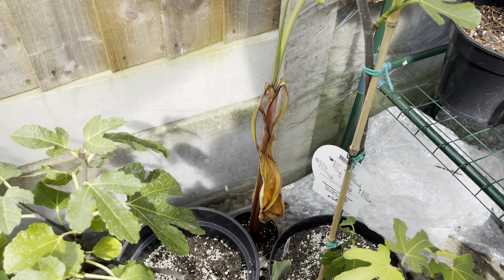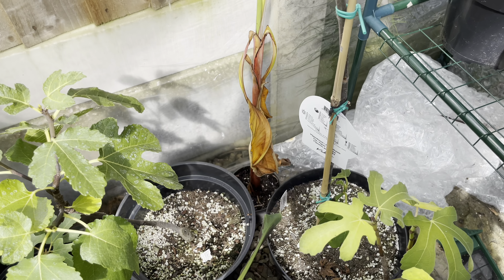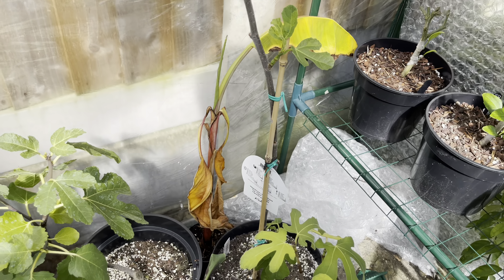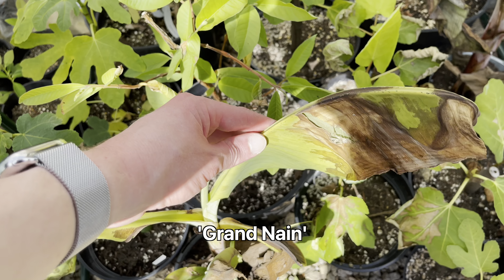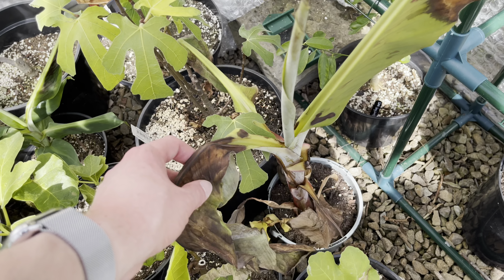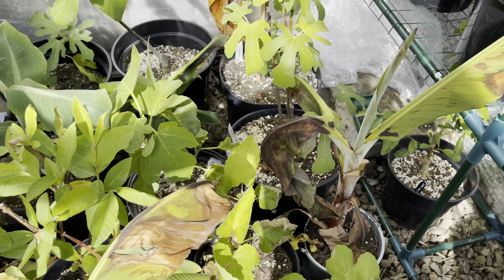I've got another couple of bananas in here which I've only recently got. There's one at the back which is a Musa tonsoniae — it hasn't done too well because it's in a very small container so it needs repotting. It dries out very quickly so I'll get that repotted today probably. I also have some Grand Naine bananas — as you can see they've suffered from the excessive heat. They'll recover as long as I keep on top of the watering. I pretty much have to water every day in here.